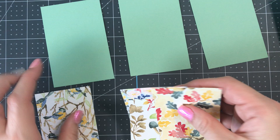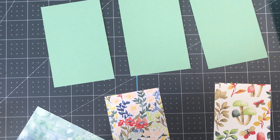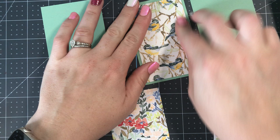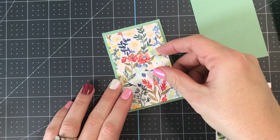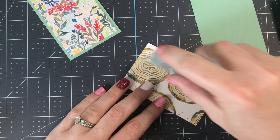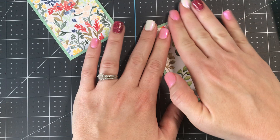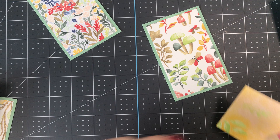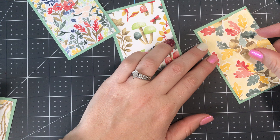Now we're gonna go ahead and adhere our panels to our paper — just center these on your panels, quick and easy. It is a little different when you put it together so it kind of confuses people, but I'm gonna show you exactly how. This card comes together in a flash, I just love it. One thing to keep in mind: because it's a bit bulky with all the layers, you don't want to add embellishments like rhinestones or ribbon, and you don't want to pop anything up, because it will become too bulky to mail.